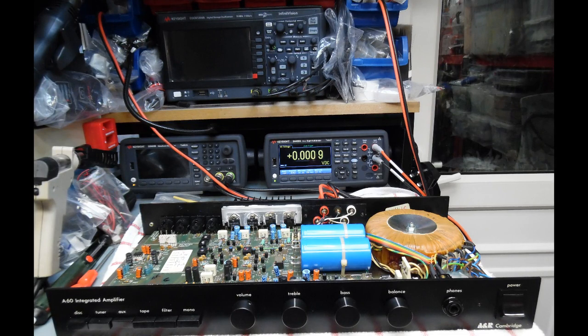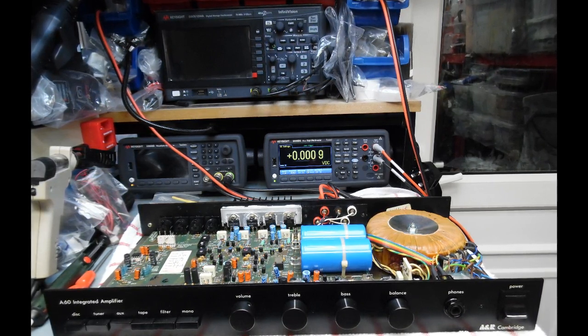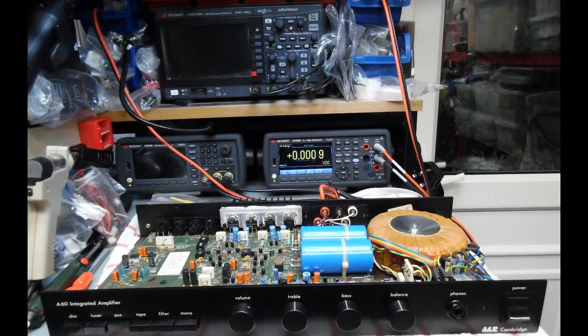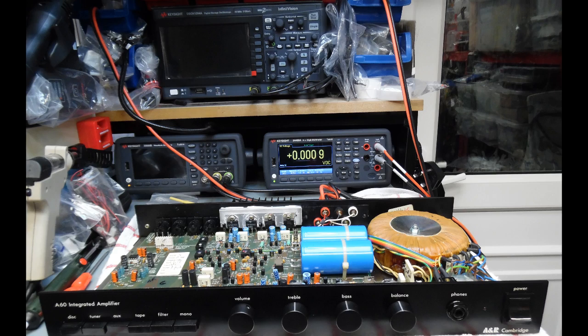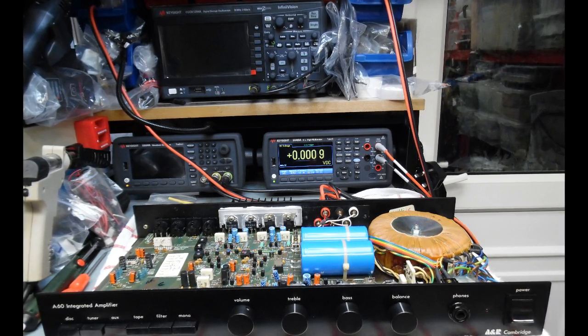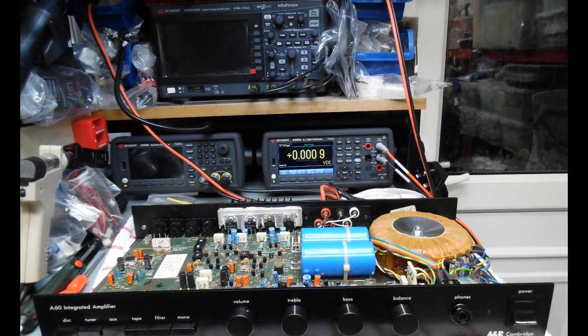This amplifier is all up and working now — really a joy. It took a number of hours to restore but under load and test conditions it's producing an outstanding and beautiful sound. Hopefully you've enjoyed this repair description and overview. Take care, bye.